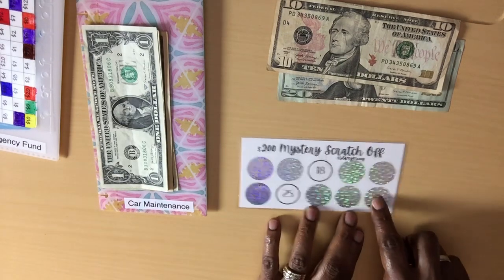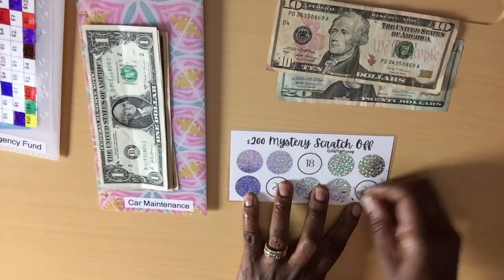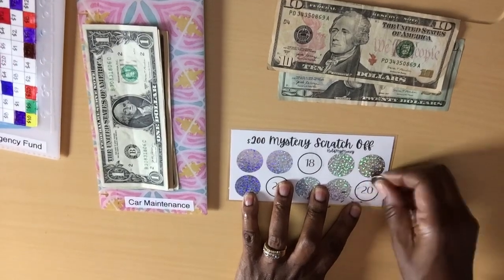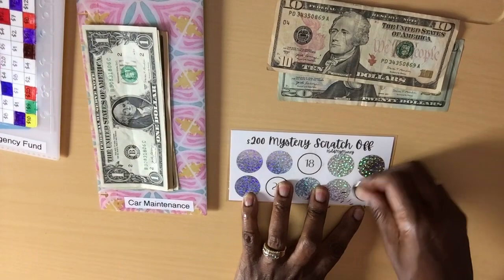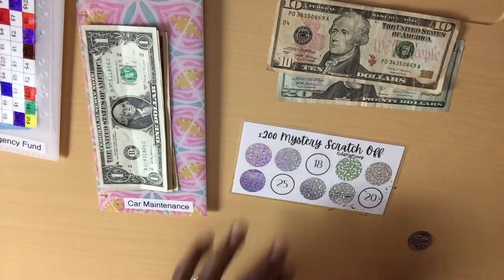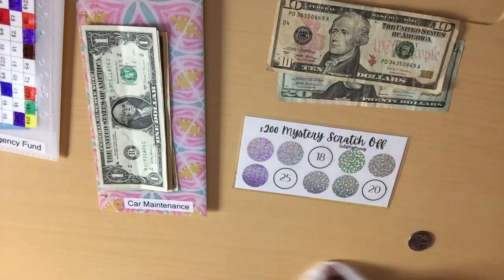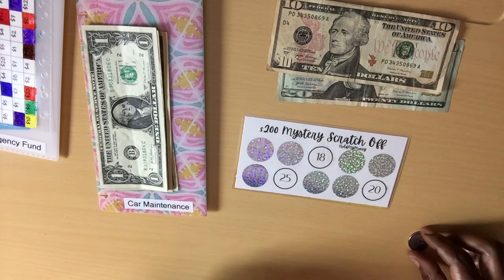Okay, let's scratch this one. Success — $20! Should I press my luck and scratch another one? Yeah. Let's do that. Then I'll just go into my little thing here and see if I go over. So we've got $20.